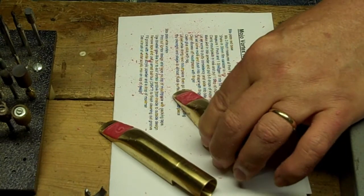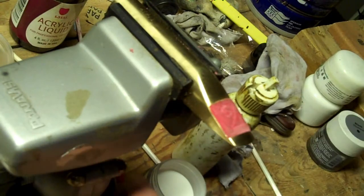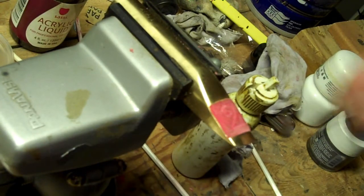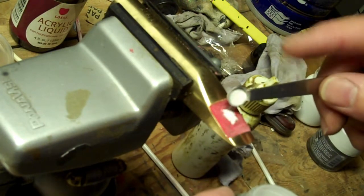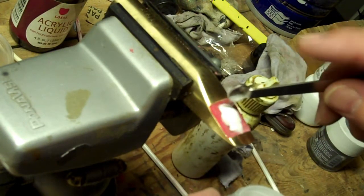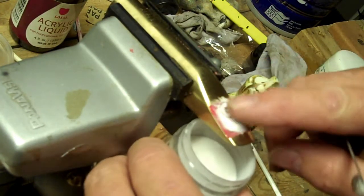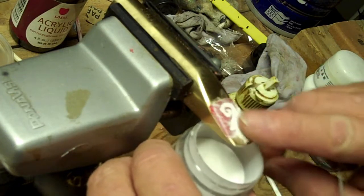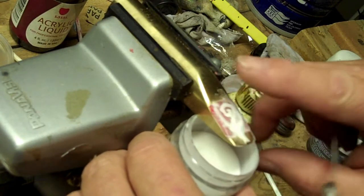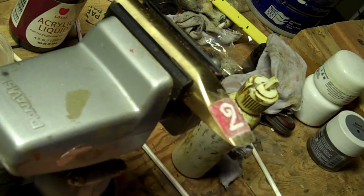I think that's good enough to put in the acrylic. I've got it in the vise here. Sometimes I put a drop of monomer in there first, but I'm going to try putting the white acrylic powder to start. The problem is it will shrink after I get the monomer in there.